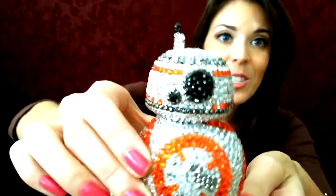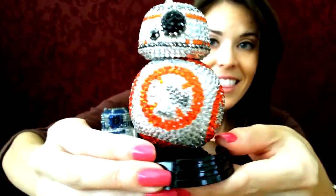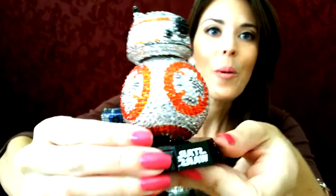This guy is super awesome and super sparkly. If you love sparkly things like I do, and Star Wars, this is probably one for you.